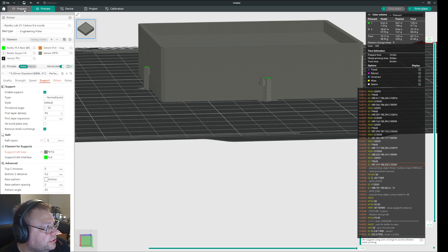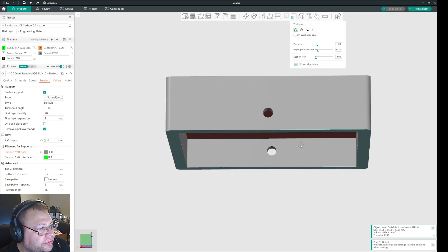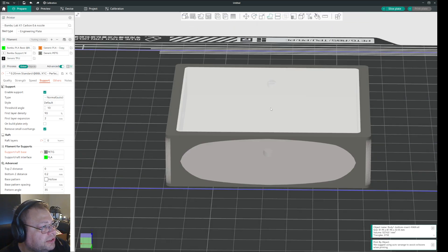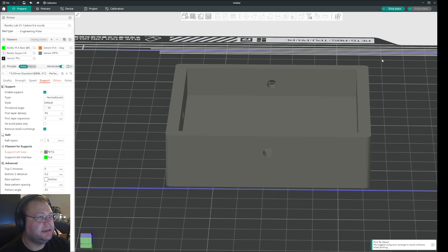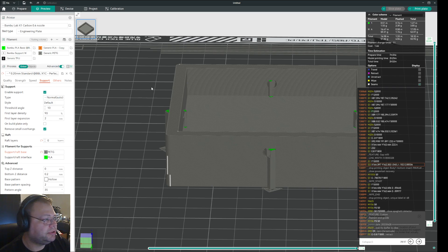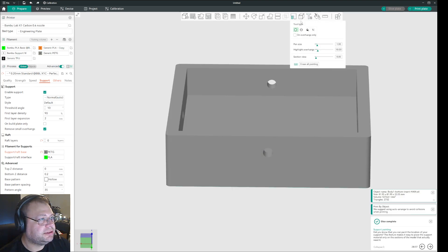So what you can do is go to Prepare, then go to the Support Painting tool. Let me flip this first — I want to have it on the other side like this. Now you can see the holes better, and you can still see it makes support. So you go to Prepare, then you mark the object, and then you go to the Paint tool.